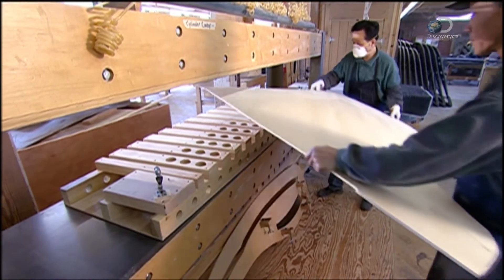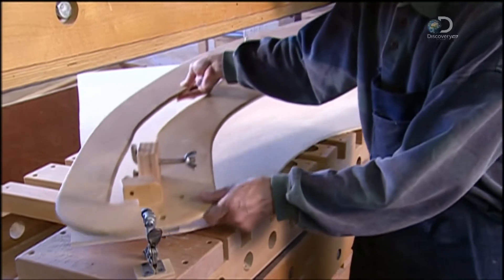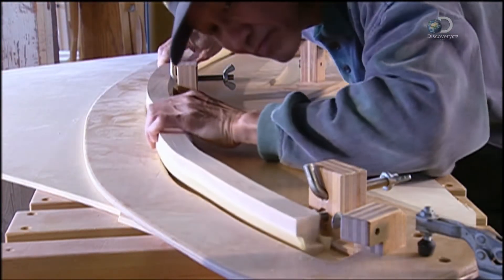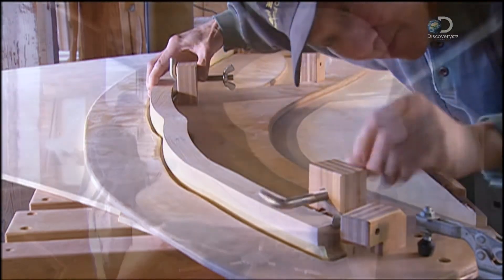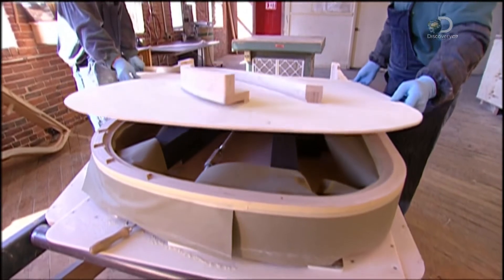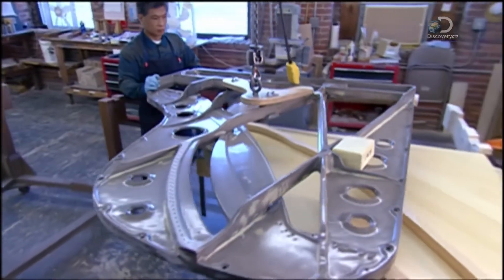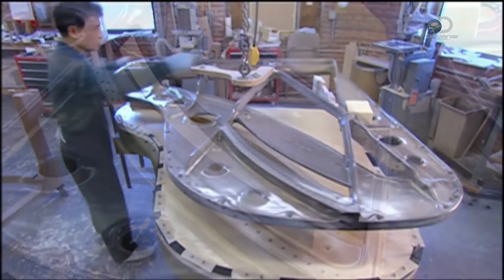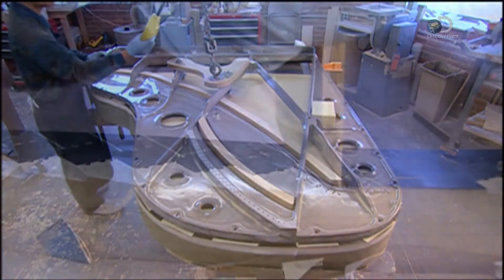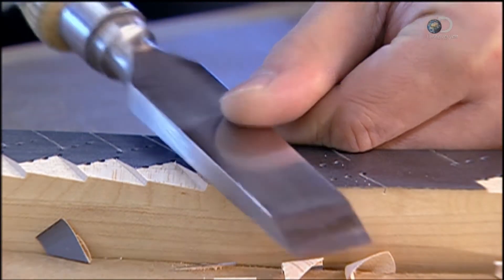Now the soundboard is positioned in a bridge press. A bridge-locating fixture is placed on top of the soundboard; this device holds the bridge in place while it's glued to the soundboard. After the two bridges are glued down, the soundboard is lowered onto the piano rim. A cast-iron plate is hoisted onto it — it's important that this fitting is carried out correctly or the piano will not function properly. Then the plate is removed for finishing.